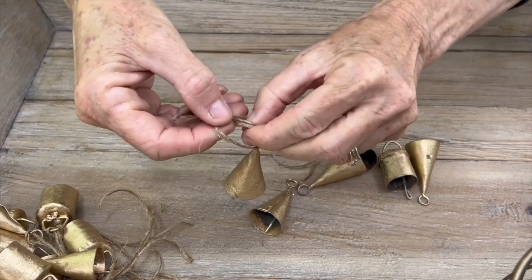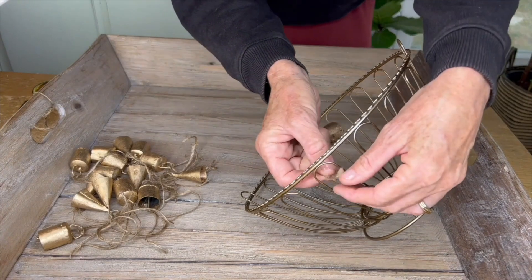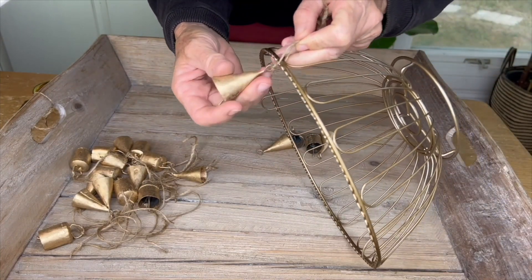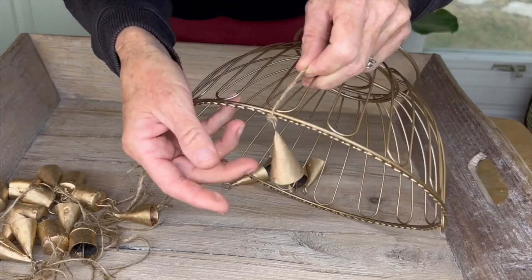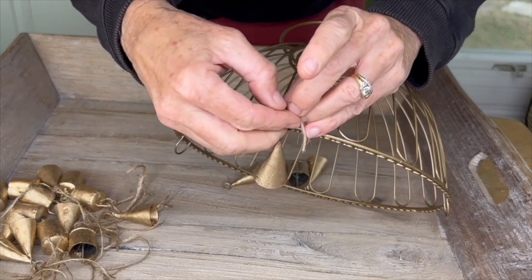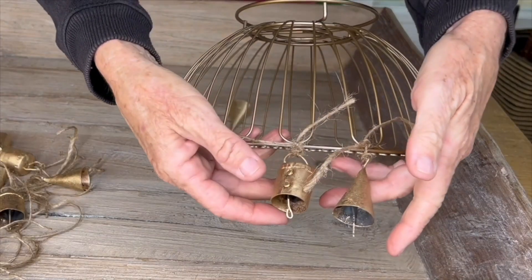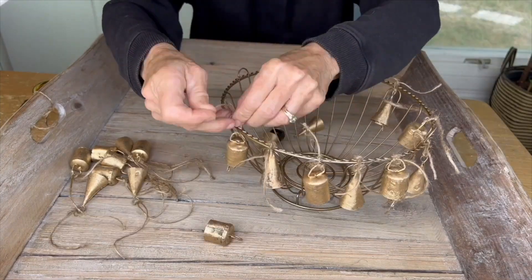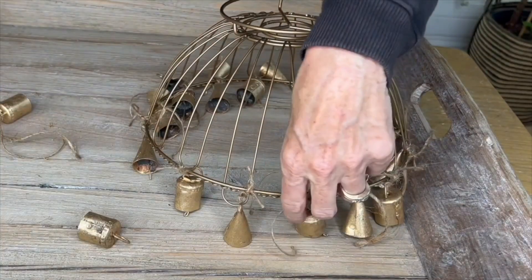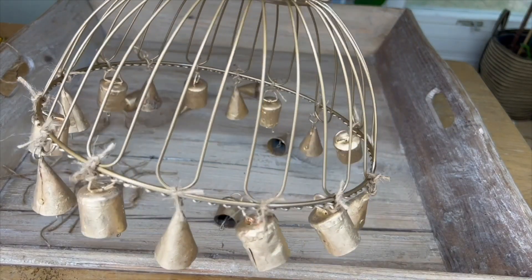Continue until you have enough bells, then start adding them to the chandelier. Tie each bell right onto the chandelier wherever the loops are at the bottom, alternating between different styles. Double-knot as you go without worrying about twine length until the end, then trim off the excess tails with scissors — keeping a tiny tail remaining gives it a cool boho vibe.